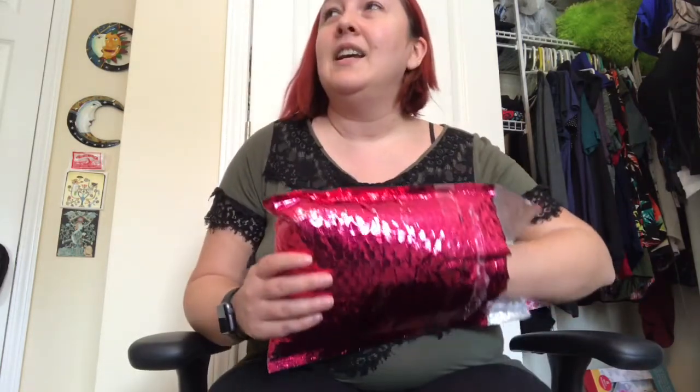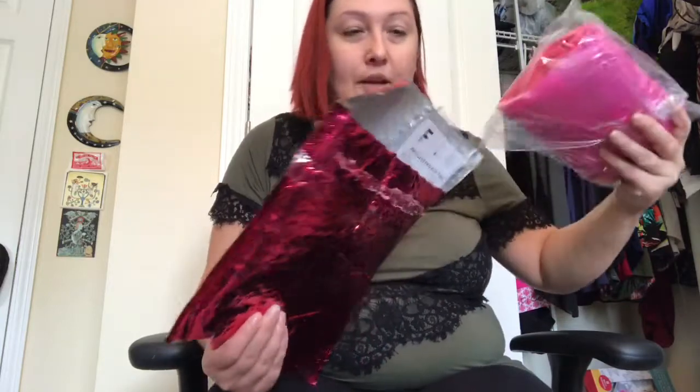Something I really liked about this is that you're not really taking much of a risk because the price points are phenomenal. You can tell them how much you're willing to spend on an item and they will do their best to accommodate that. Today is September 14, 2017. You get a nice bag, and you'll want to save it because whatever you don't like you're supposed to put back in the bag and send it back by the due date.